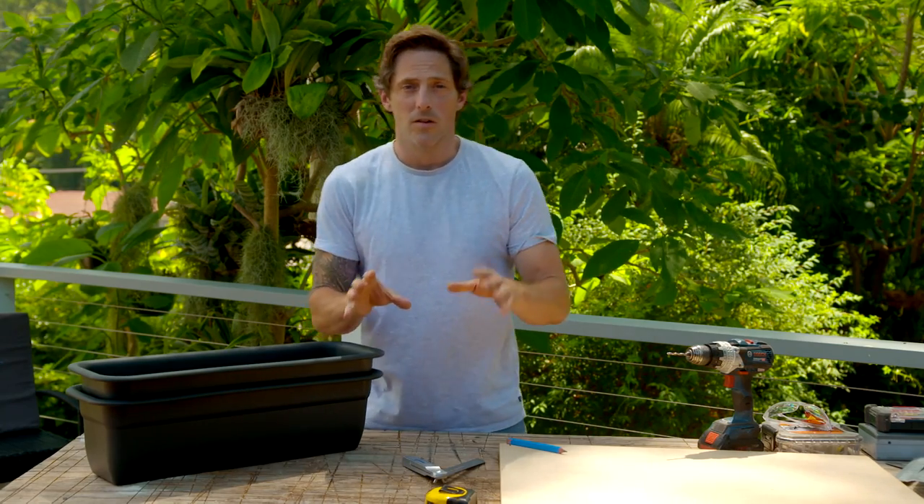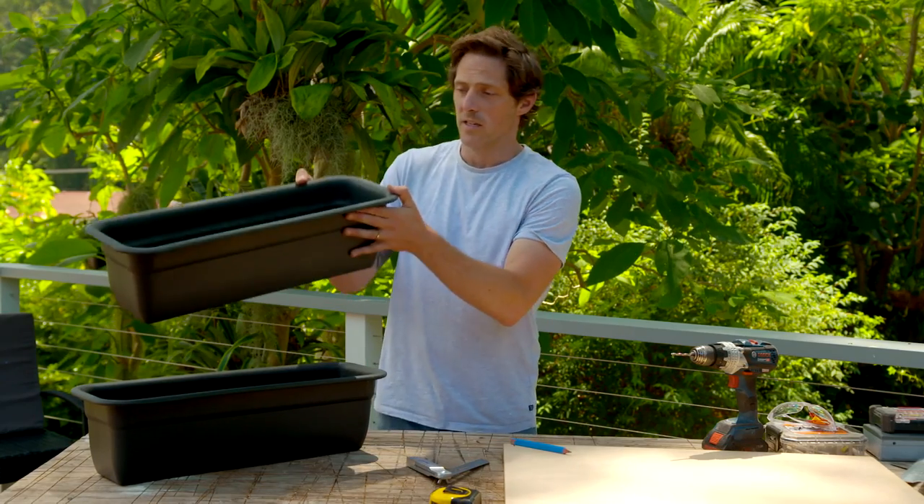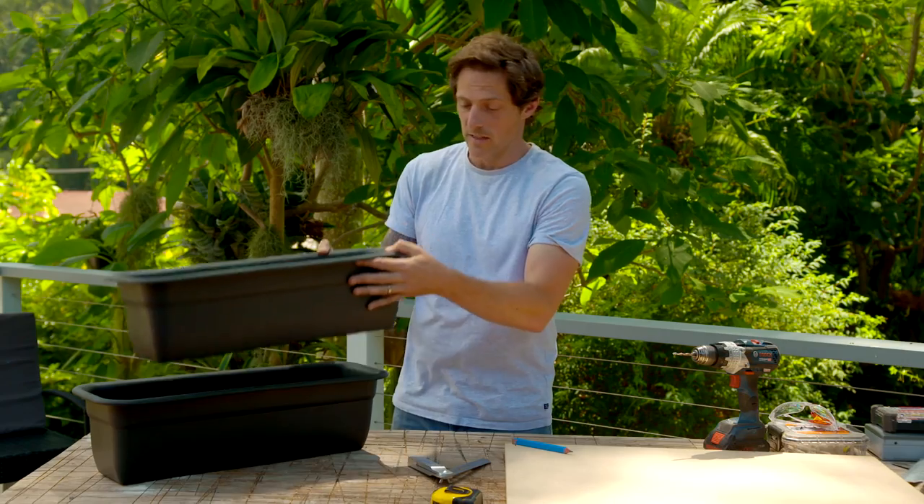For the frame for our window box, I'm using a combination of marine ply, because you can keep it outdoors, and spotted gum, because it matches in with our decking. Now, we don't want our pots to sit on a funny angle when they sit on the windowsill, so we need to build the box so they sit straight.